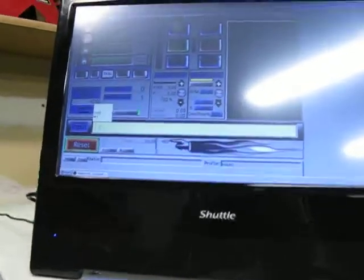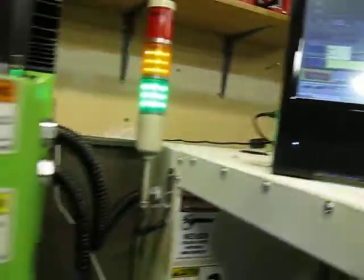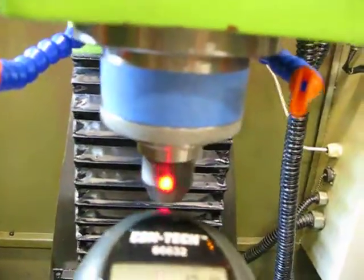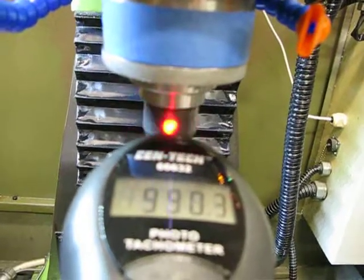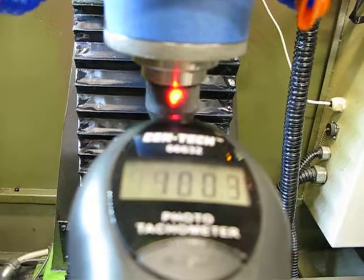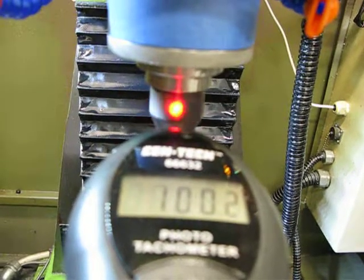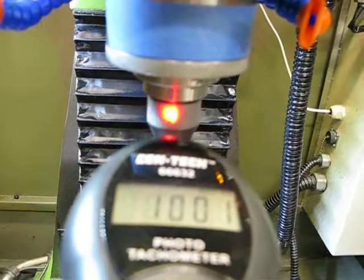Going ahead and requesting 1000 RPM here, and it should get to 1000 now. Nice quiet operation. The mill's in a good enough situation where I can know that if I request a speed in Mach, I'm going to get an accurate result at the spindle, and that's really all I need to start using the mill.